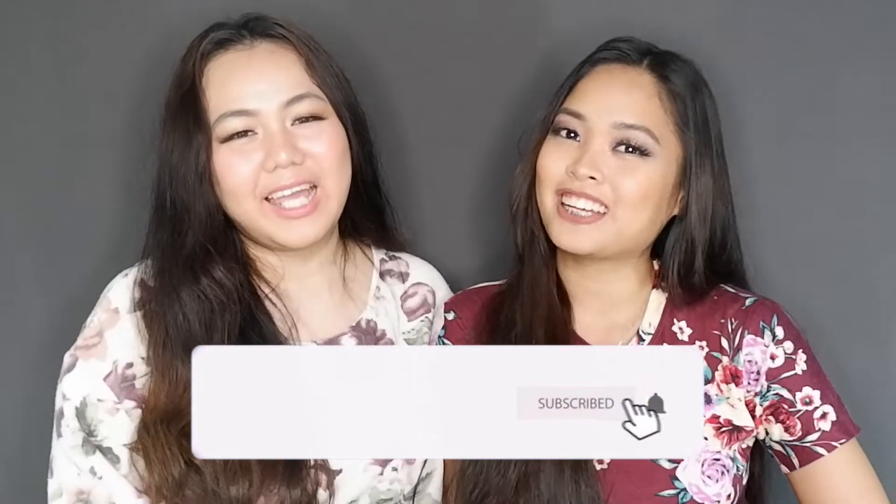How are you guys? Welcome back to our channel! And if you're new here, welcome! I'm Kat! And I'm Pat! And we are... The Chuck Queens!